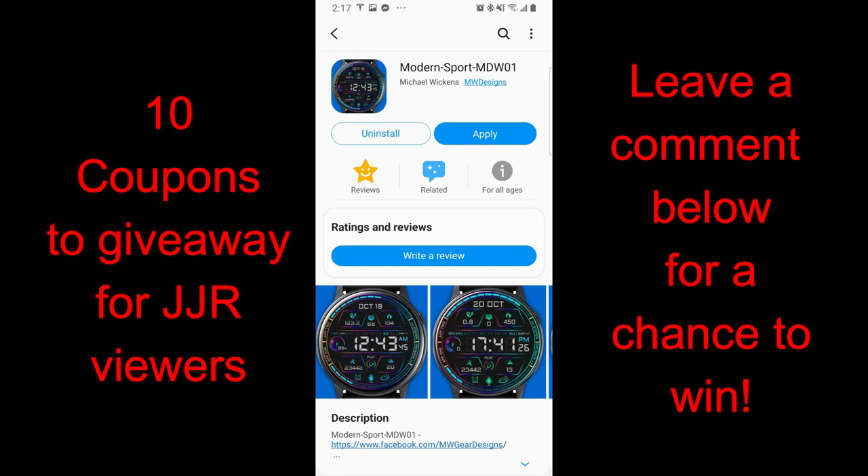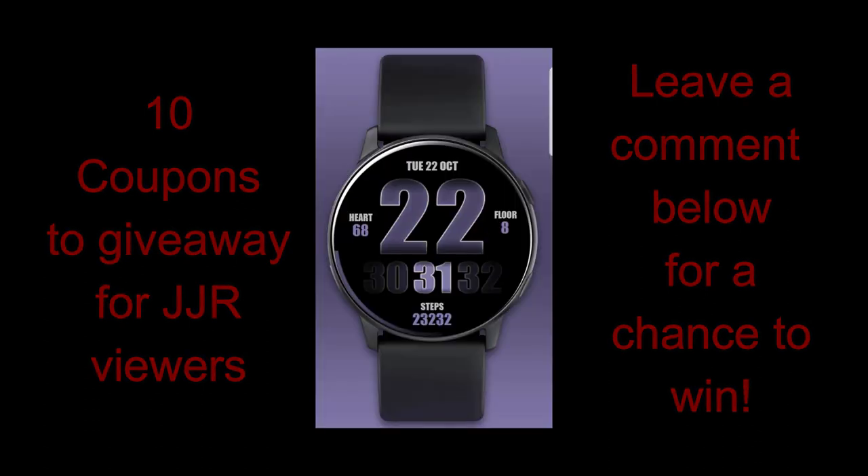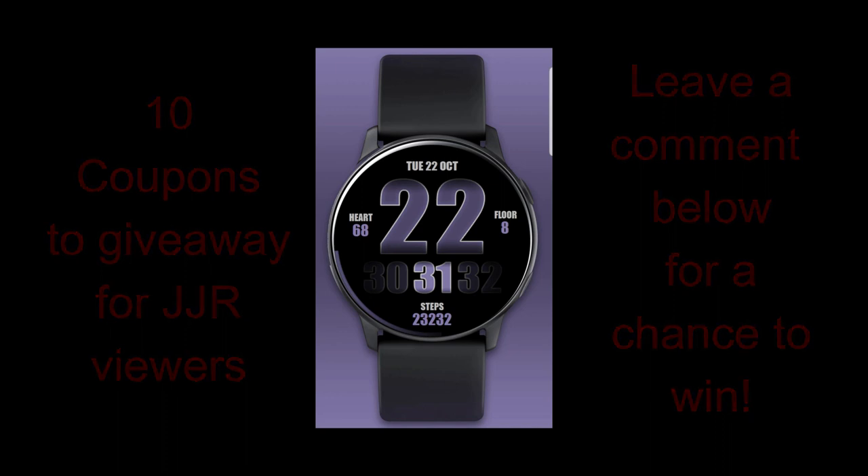And since we will be giving away 10 coupon codes again, you're going to have the option of selecting from either one of these faces. So no matter what your style preference is, you're going to be able to add a nice face to your collection. All right, enough of my jibber jab — let's go have a closer look at these new designs from Mike Wickens.